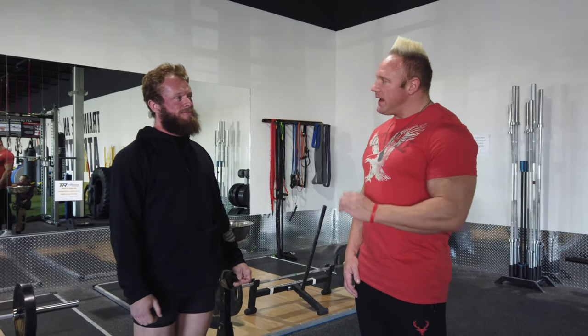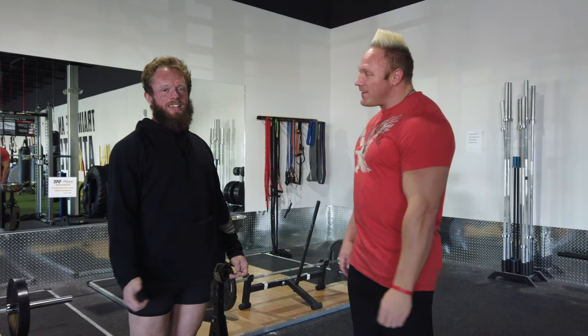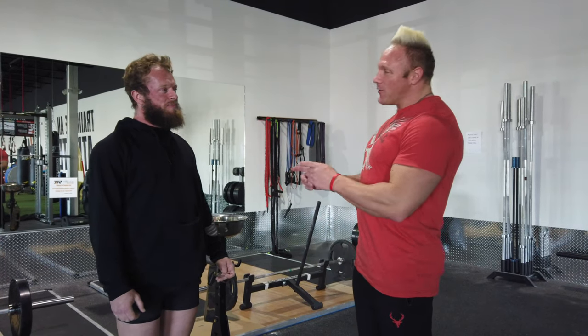Hey, welcome back to Bucked Up TV. This is episode 2 with Jake Benson. He's a world record holder for powerlifting — right now he's actually got the world record in the squat and deadlift. So he's going to personally show you guys on Bucked Up TV how to deadlift and how to get pushing some heavy weight.